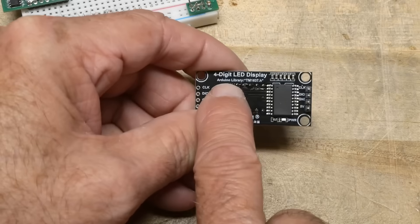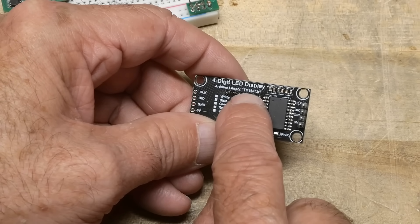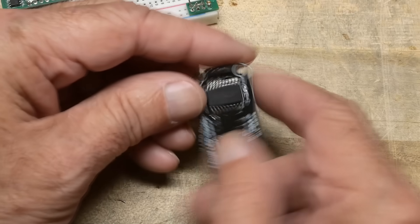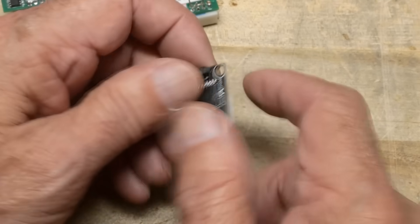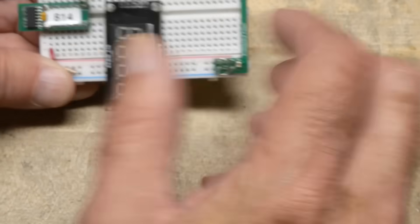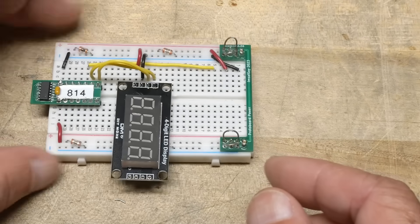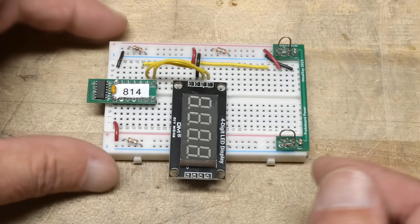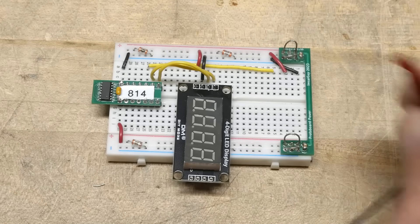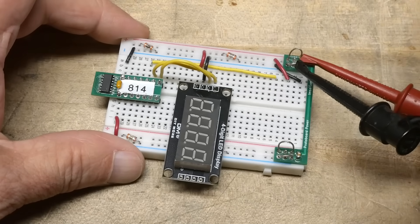It even tells you on here which Arduino library to use. The Arduino library is called TM1637 — just like the part. It needs five volts, ground, clock, and data. So I have put that on the board here. Clock and data are going over to pins 6 and 7, IO 6 and 7 on the ATtiny. Red goes to red, black goes to black, and we will turn it on.